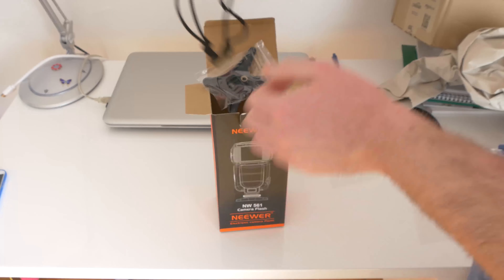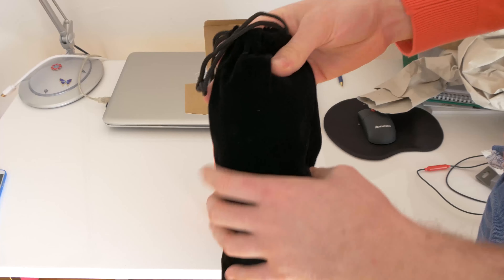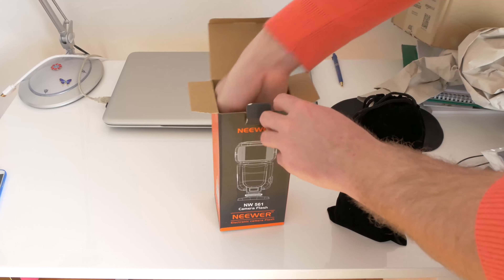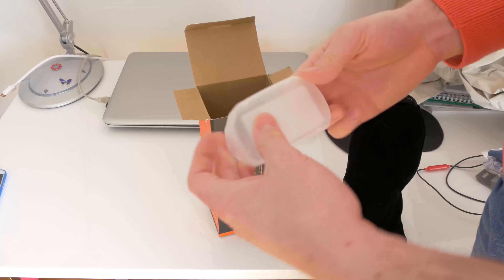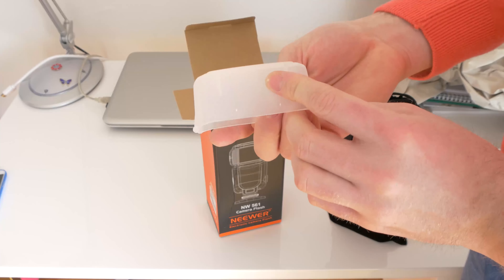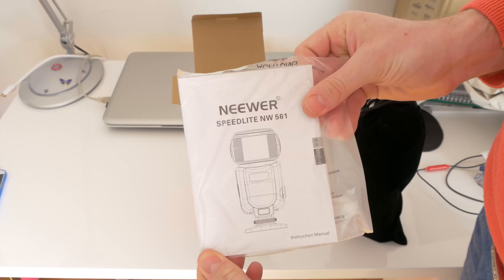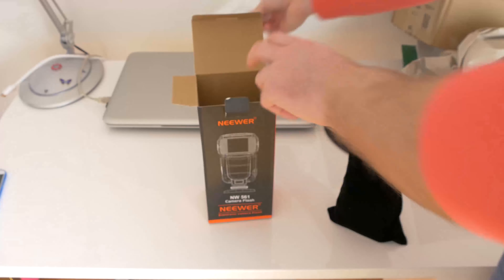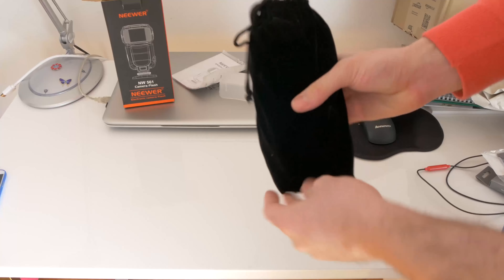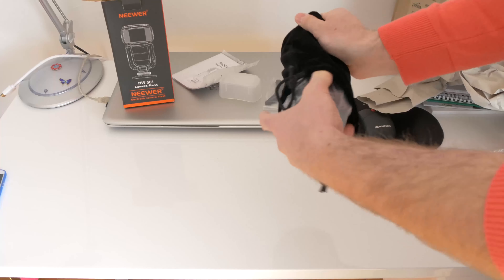Inside the box it has a bag, a stand that we will see later, a white cup for the flash, and an instruction manual — and that's it, nothing else. Shall we open this and see what's inside?